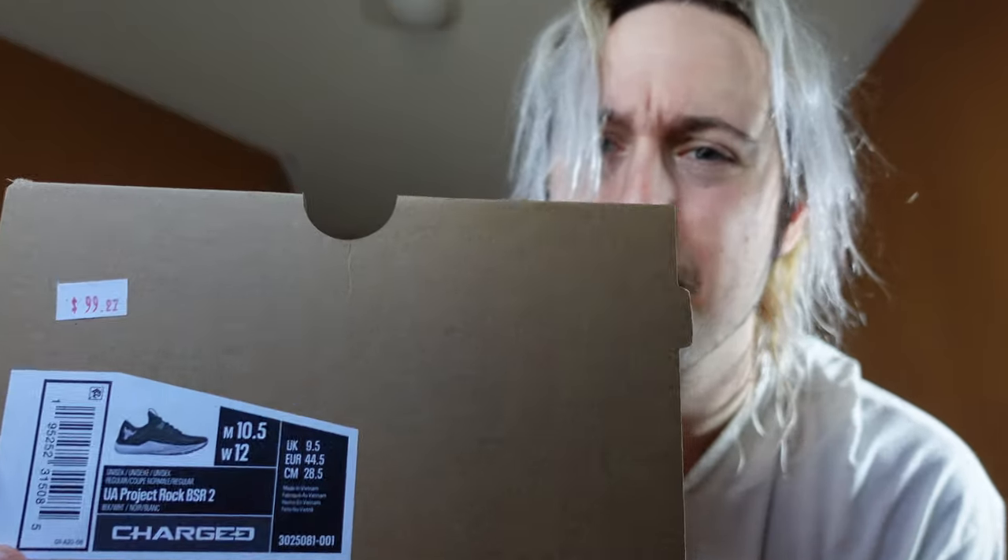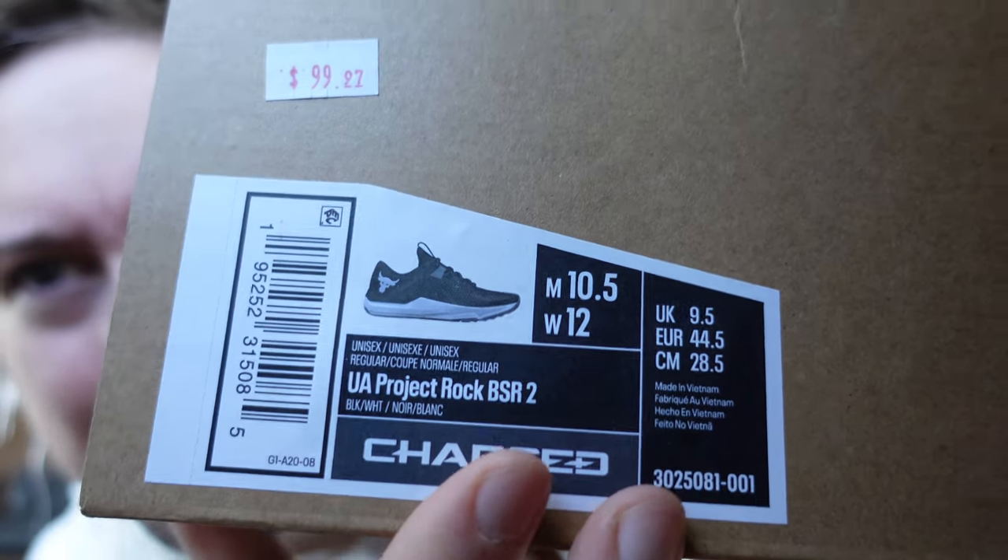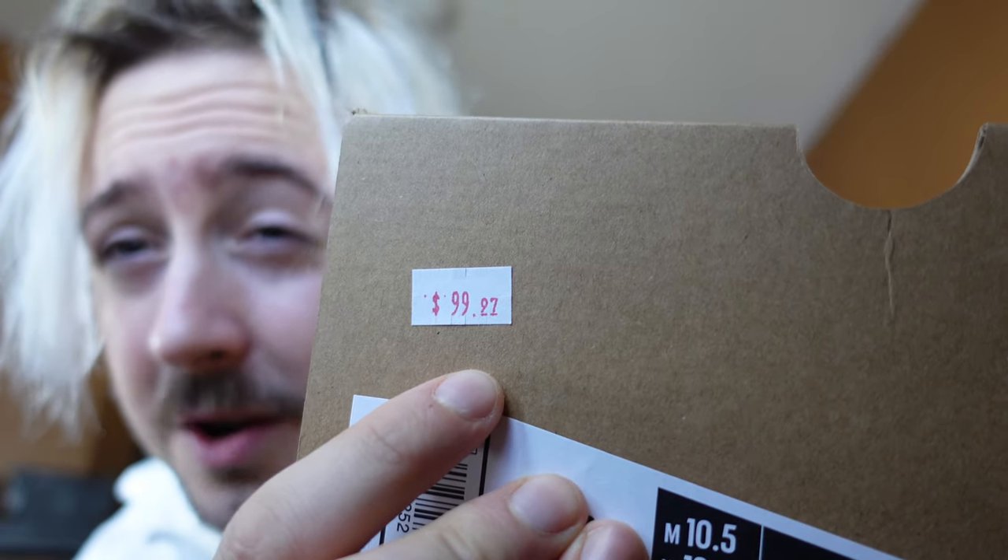I went on a trip to the Under Armour factory house, and I ended up seeing on the back clearance wall — even though they're pretty new — the Project Rock BSR 2. I got it in a 10.5, true to size. Normally online it would be $130, but the tag showed $99.97. Someone had ordered the shoe online, tried them on, didn't like it, and returned it — so it went straight to clearance. With a promotional discount, I got this shoe for around $50. From $130 down to around $50, I cannot complain.